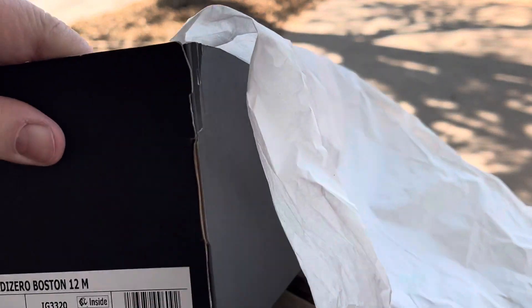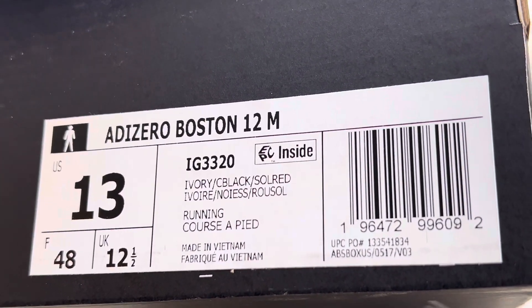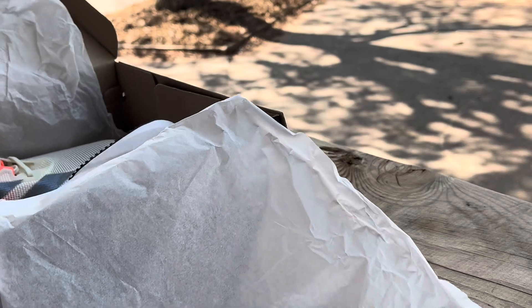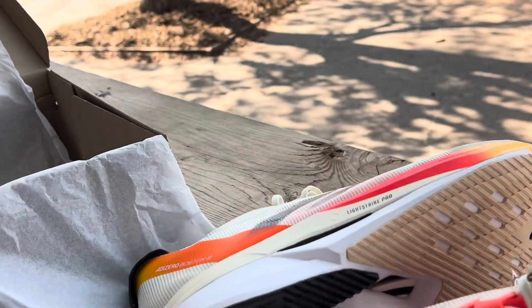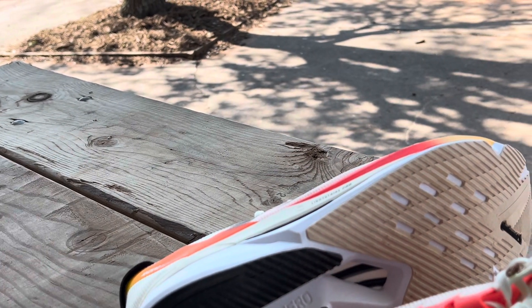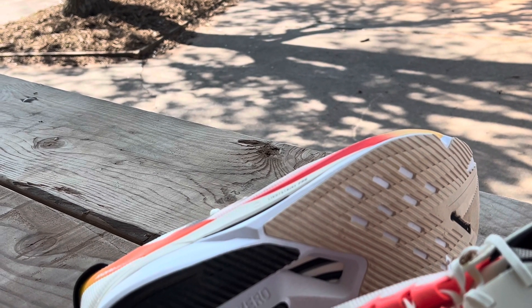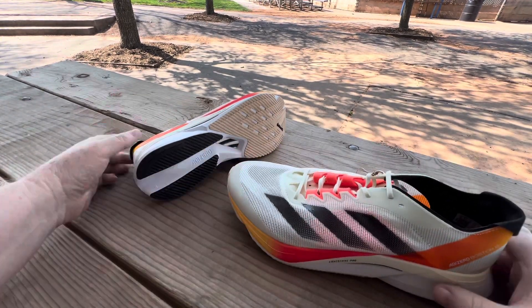The color is ivory, black, and solar red. Look at those — I like the colors on these.